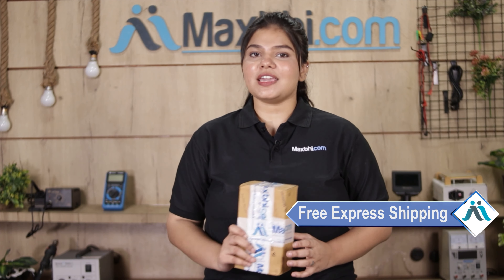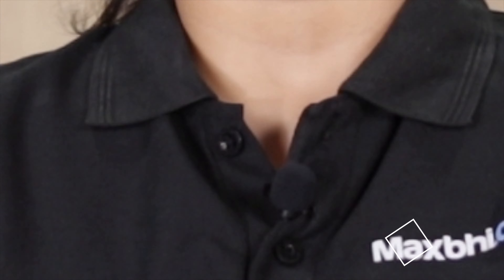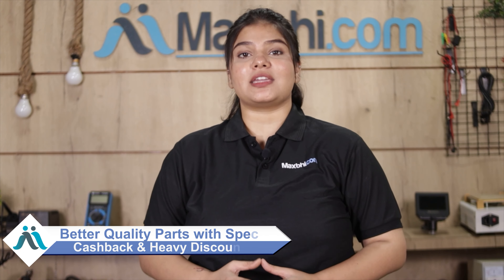Once your payment is done and your order is processed, it will be safely packed and dispatched within one or two days. Shipping is completely free, so you just have to pay for the product and nothing else. Your order status will be sent to you by email and phone so you can easily track it. MaxBee.com has served thousands of happy customers. So don't wait — order now and get special cashback and heavy discounts.